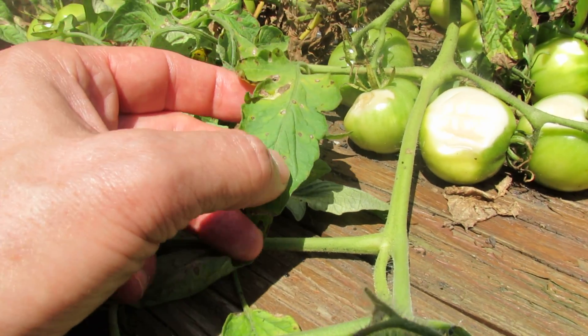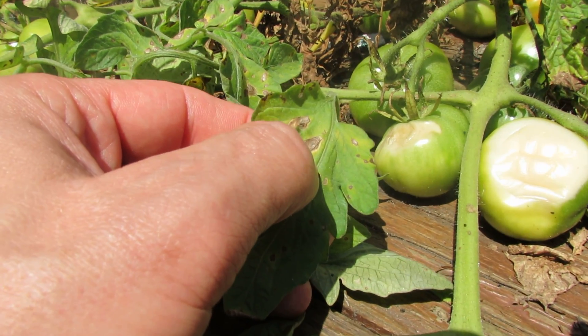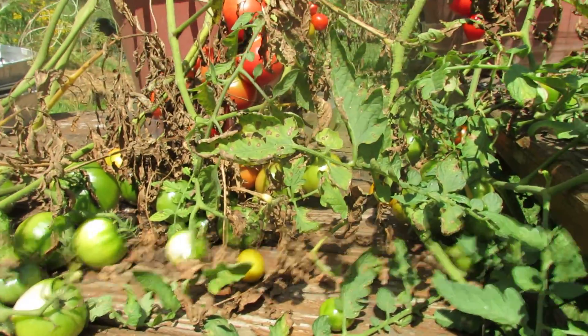The leaf spot are smaller dots. The early blight looks more like this — the bigger brown dot with the yellow ring. These are two examples of fungi your tomato plants can get.